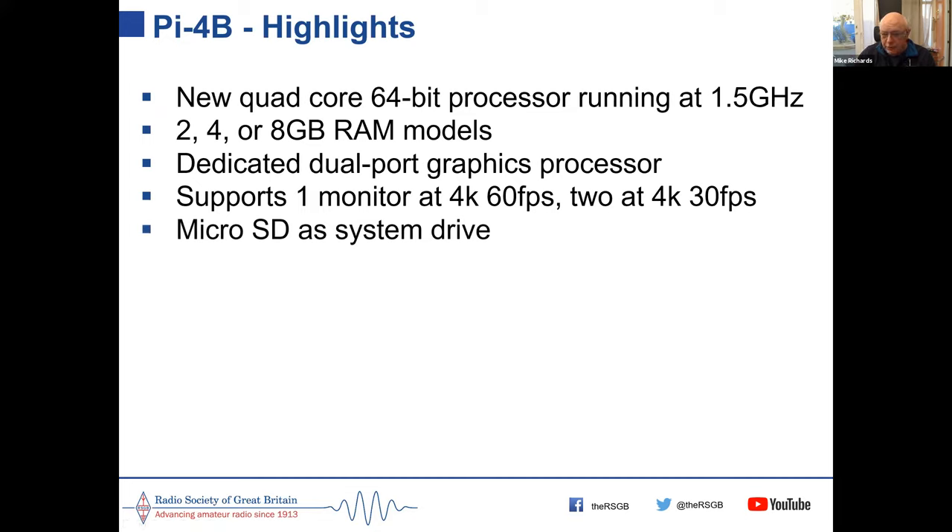It still uses a micro SD card as the system drive, storing the operating system and programs much like drivers on a Windows system. But now it supports network and USB boot. USB boot is particularly useful because you can buy a cheap solid-state hard drive for around £30, plug it into the USB 3 port, and boot from that — giving faster program loading and lots of storage space. This is now supported by default.